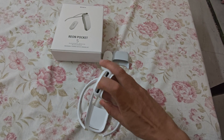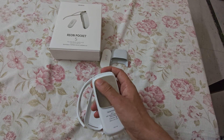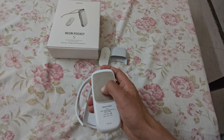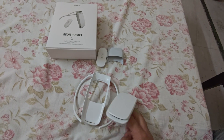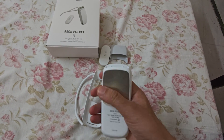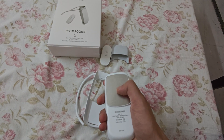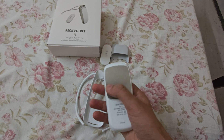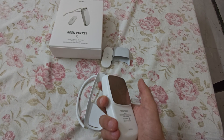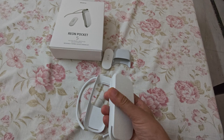I thought it would be like an AC — the air does blow from here, but the main function is this cooling plate. It cools your back — you clip it here on the back of your neck and it cools that area. You can also warm it up as well. It has an app which is not released in India, so you need to download it as an APK from the internet and then use it.